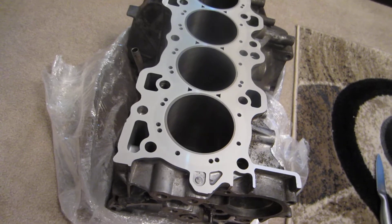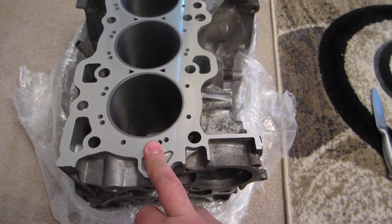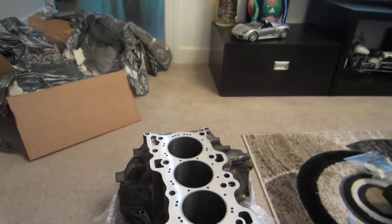Including the machine work, you're looking at about $740 plus shipping of your block to them, which is a lot cheaper than sleeving a block. And you can safely run — they say, they guarantee 500 horsepower to the wheel, and that you're not going to crack a sleeve or they'll refund your money. So we're going to see how good this thing holds up.